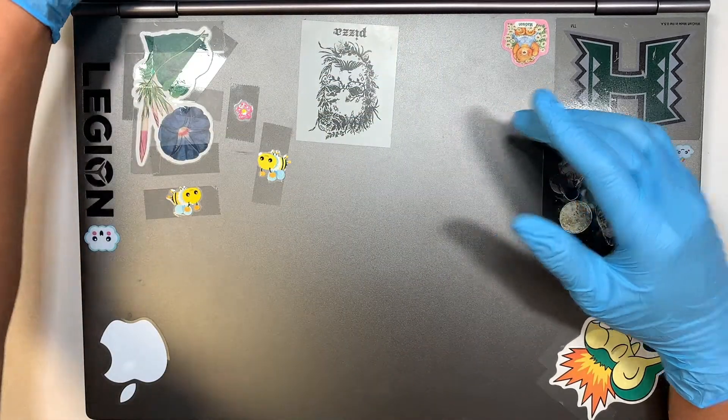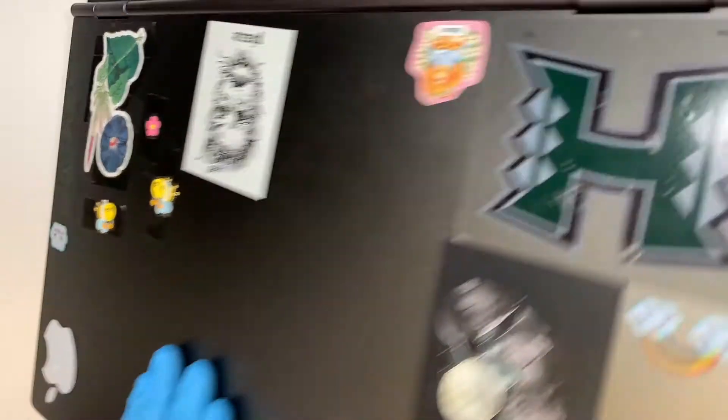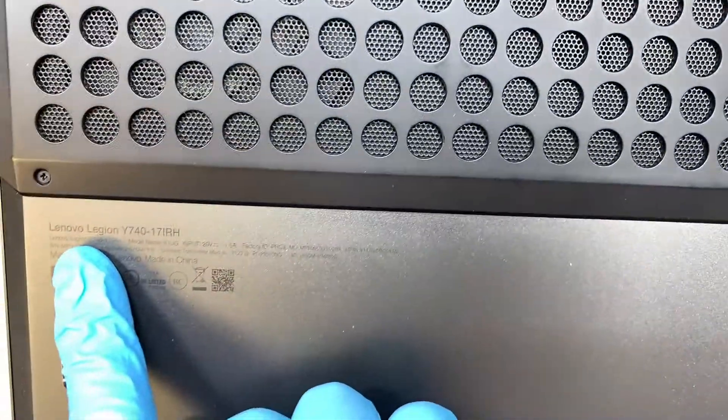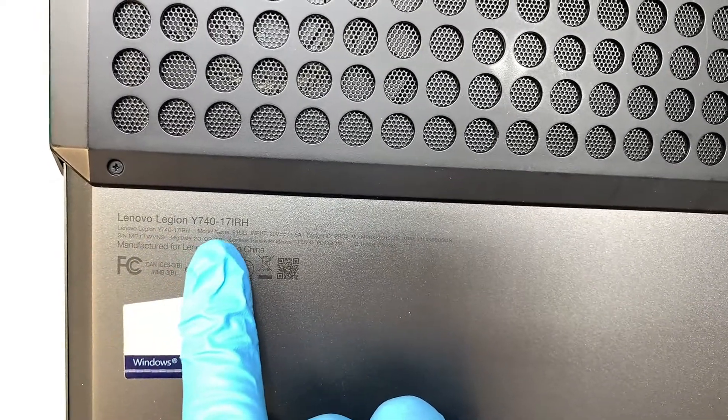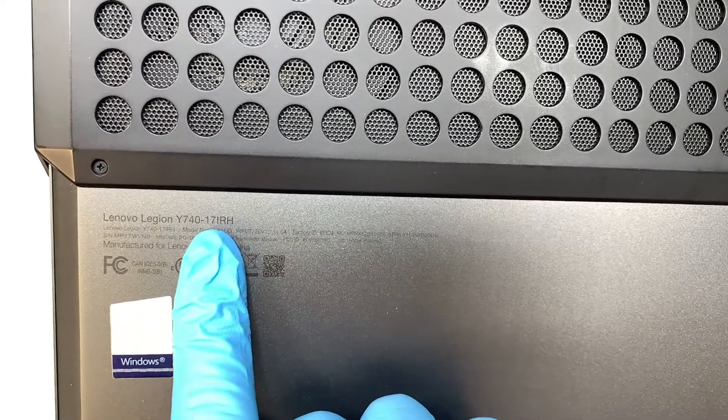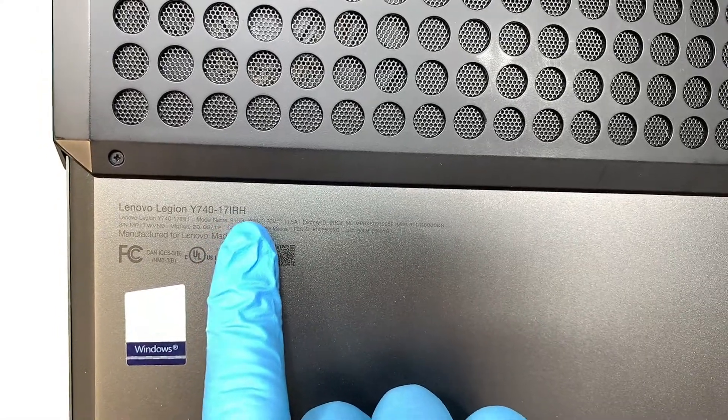The first thing I like to do is identify the model. If you flip it around to the back of your laptop, take a look — it says Lenovo Legion Y740-17IRH.